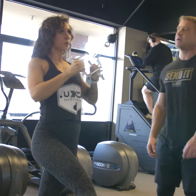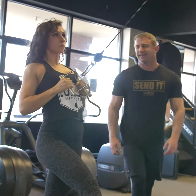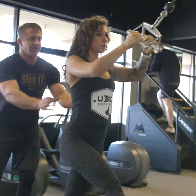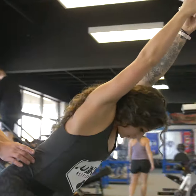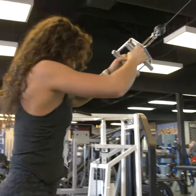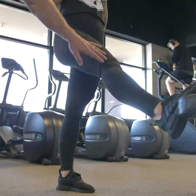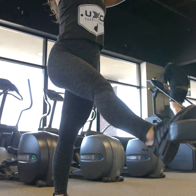Breathing is very important — exhale on the pull. You should be feeling it right here, all the way down. Notice the legs: a slight bend in the knees. We don't want them locked out, but we don't want too much bend either.